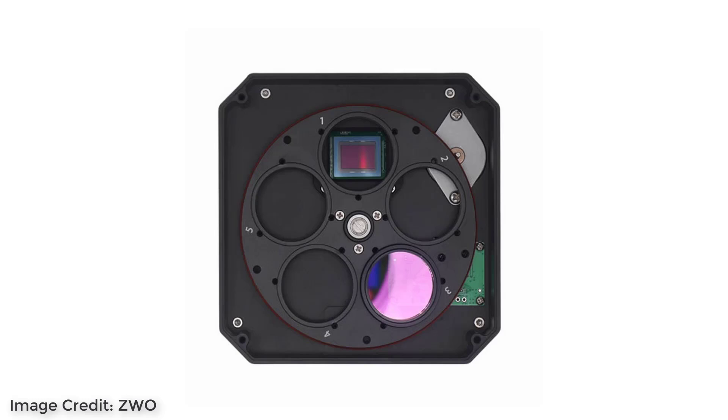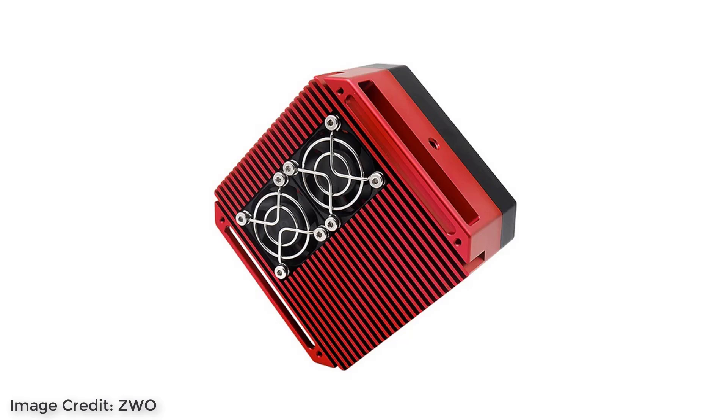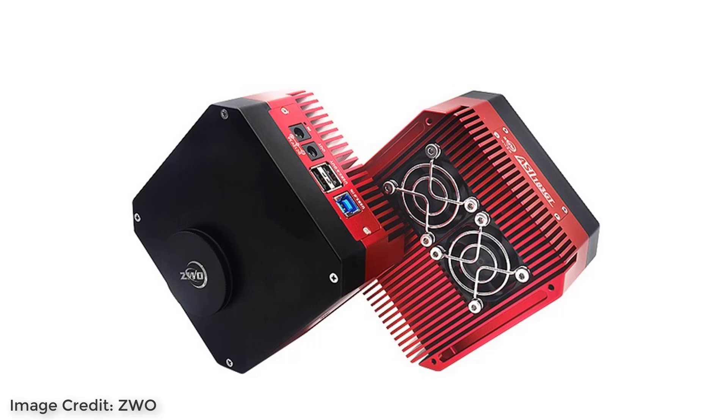ZWO does make a third version of the 183 camera called the ASI 183 GT. This version features an integrated 5-position filter wheel in front of the sensor and deeper cooling abilities — it has two cooling fans as well as a bigger body to help diffuse heat better. The ability to simplify your setup and achieve that deeper cooling is always appealing, and it would definitely be a great option for deep sky imagers and planetary imagers alike.